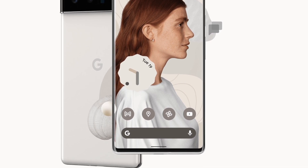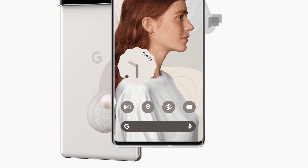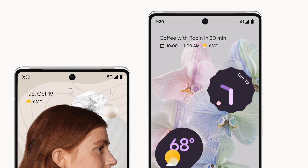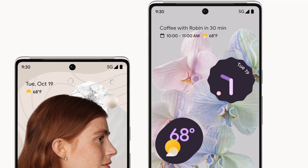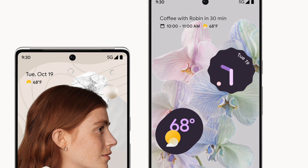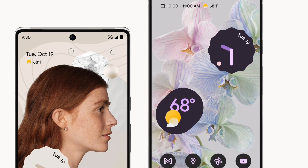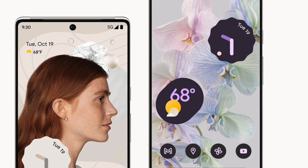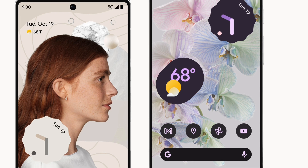A big thing is the displays up front. The Pixel 6 actually has a bigger display than the Samsung Galaxy S21, which is a pretty big deal. However, you do get a lower refresh rate — 90Hz on the Pixel 6 versus the S21's 120Hz. Keep that in mind if refresh rate matters to you; then obviously get the S21, but I'll be curious to see which one has the better display overall.